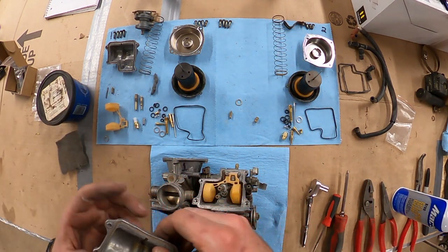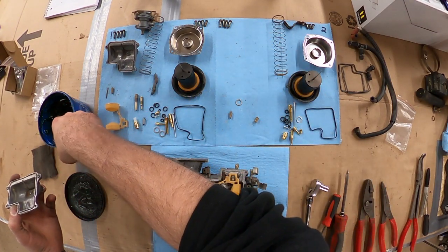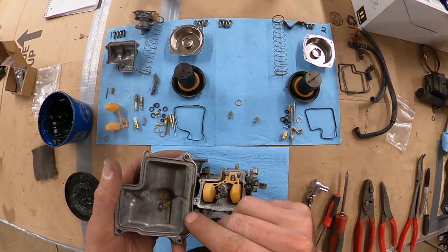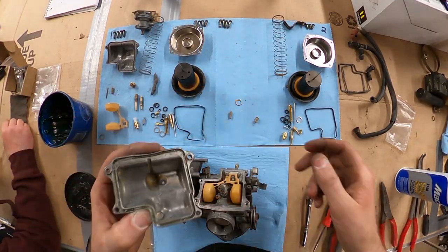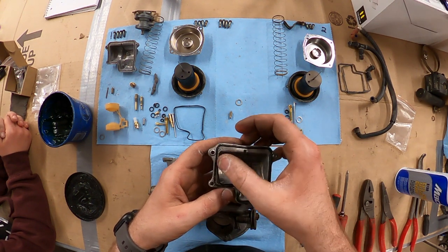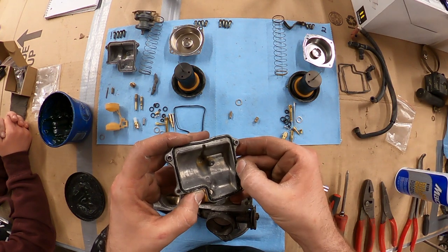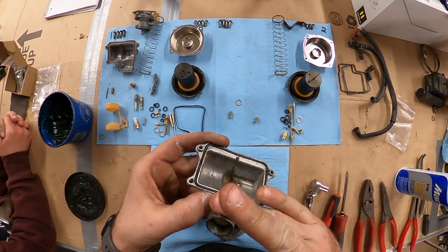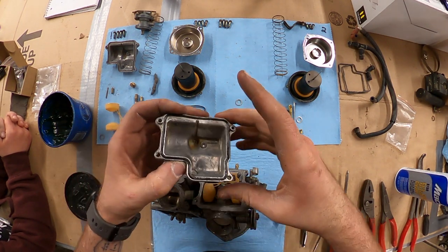We got the carb bowl pretty decent. A little bit of grease — Vaseline works well too, I just don't have any. The gasket sits quite a bit above the surface of the groove, so I'm not super worried about it. It should seal pretty good. Feels like it's in there pretty good, we got all the jets and stuff back in there.